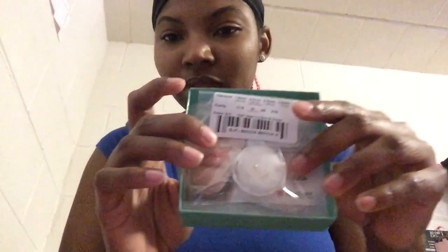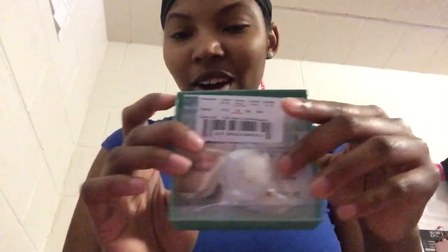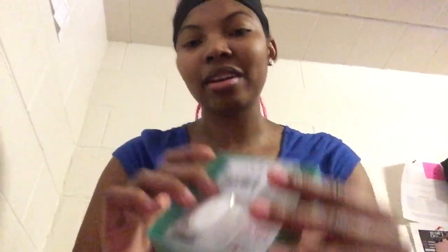But this is the packaging — it's so cute, little bow and everything. I hope I can fit it and it looks right on me.